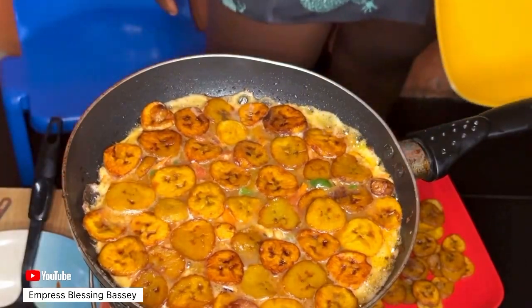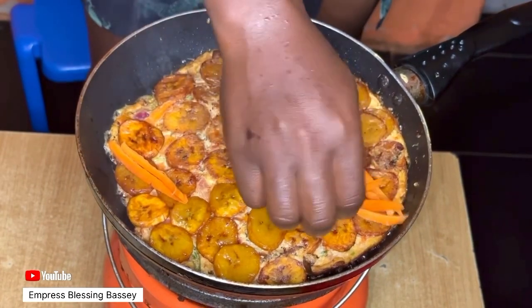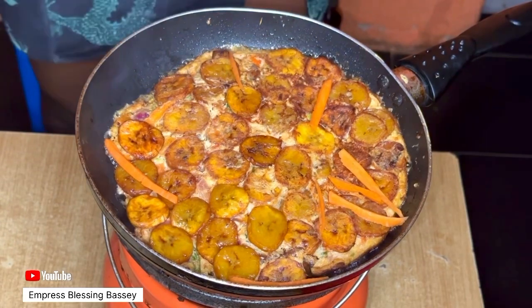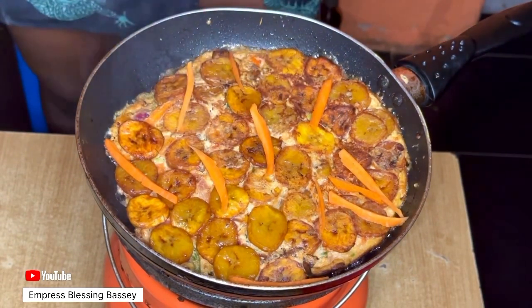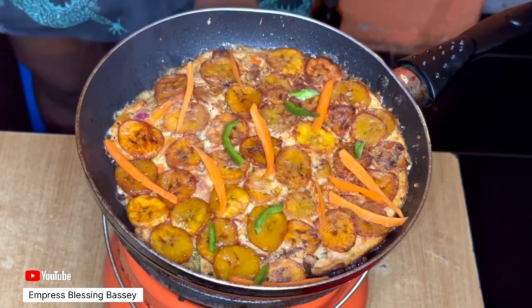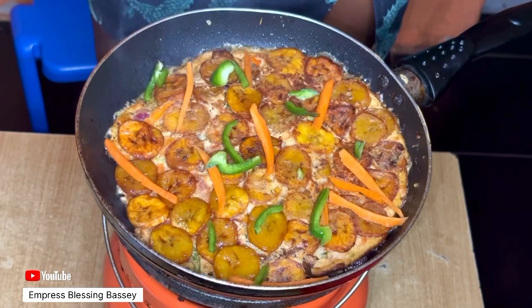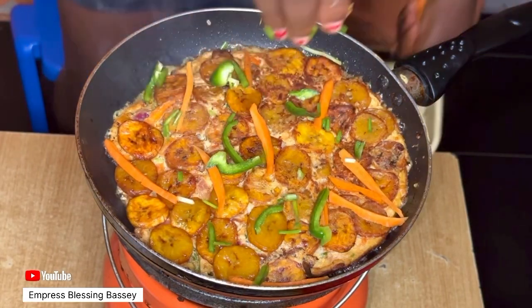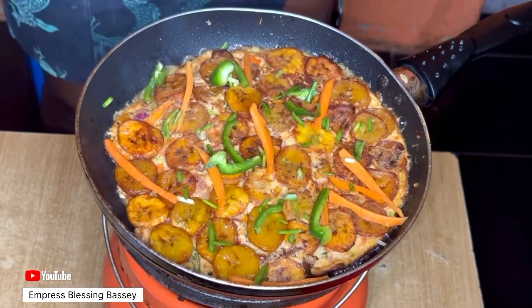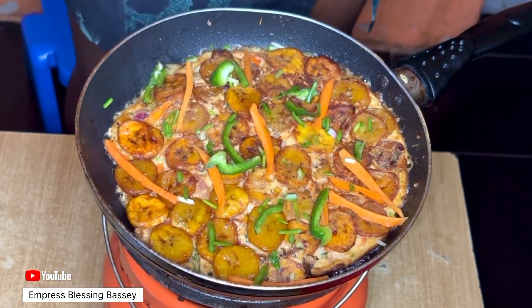I added the remaining carrots, spring onions, and green pepper to the frittata when it was almost ready. You can add yours while it's still slightly liquid so it sticks to the frittata, or just use them to decorate on top.